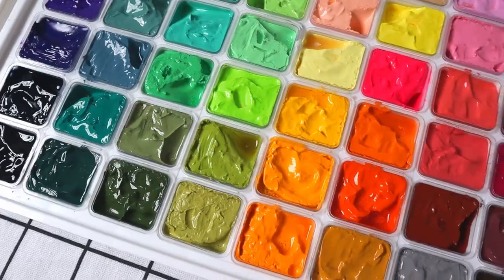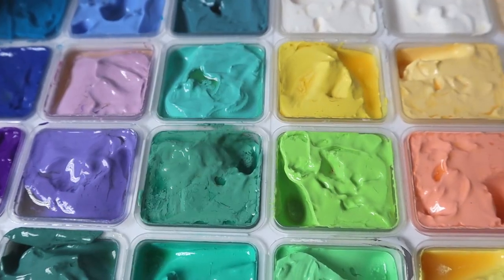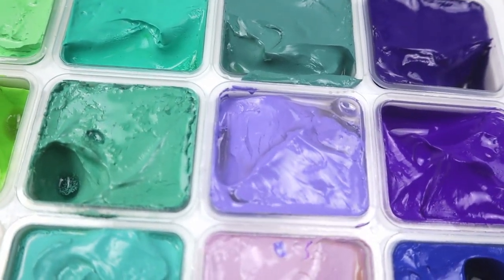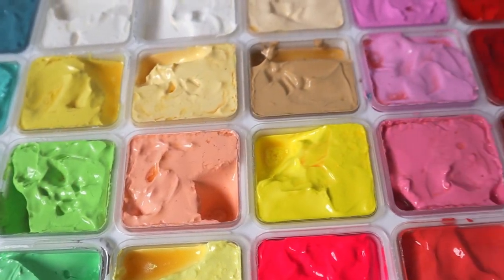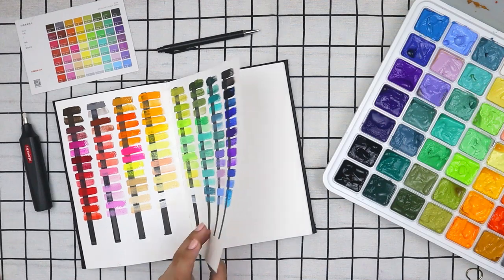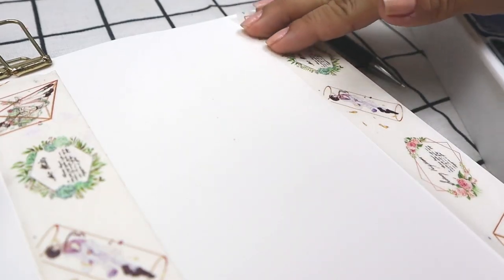Here are the swatches made using all 56 colors of the Mia gouache paints. The colors are very pigmented and so bright. The gouache itself is creamy — there may be some liquid on top but that's just the binder, so you just mix it and your paint is good to go. The next thing we're going to do is use these paints and test them out on an actual painting.